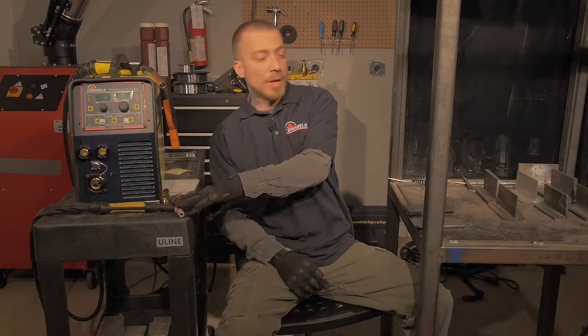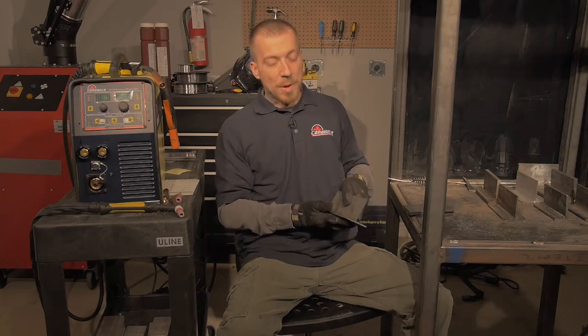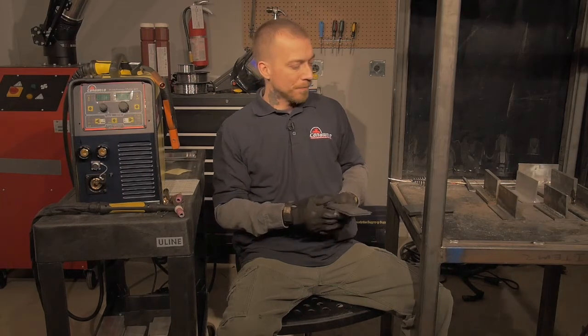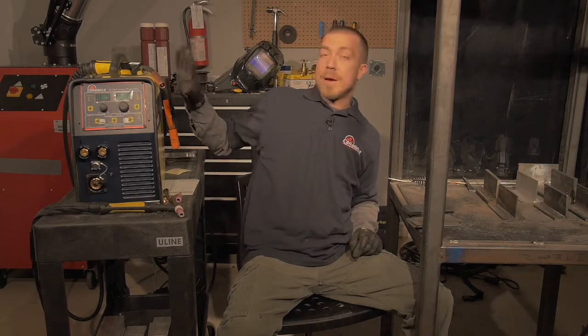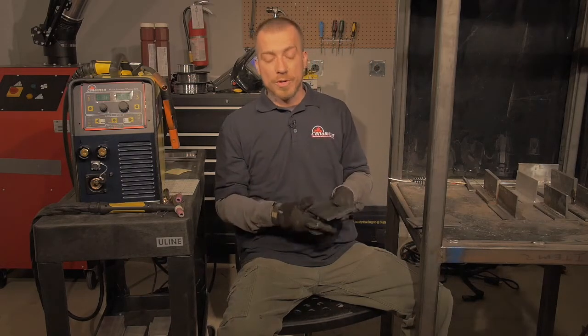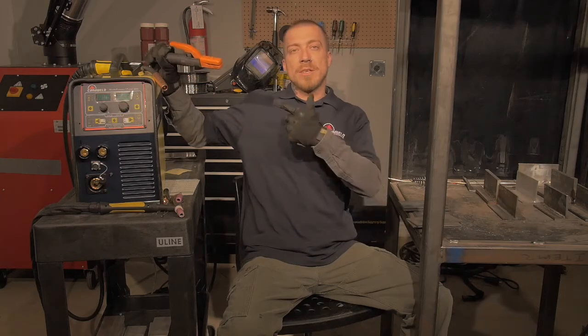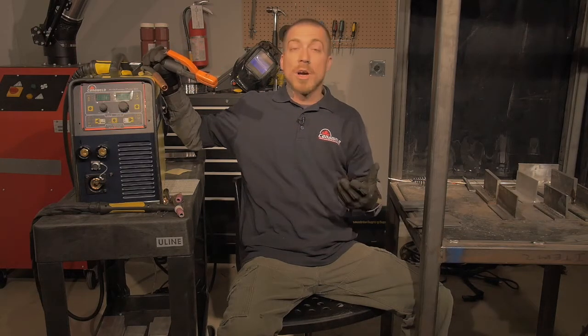Now it's time to do our demo. First we're going to start off with some TIG welding — we've got some nice one-eighth inch plates we're going to set up into T-joints and see what we can do. After that we'll set up the MIG welding on some quarter-inch plate, also in T-joints. Then I've got some half-inch plate in the back and we're going to set up more T's and use our stick welder to see what kind of results we get.